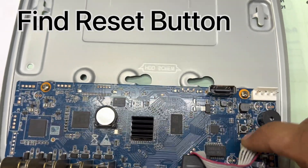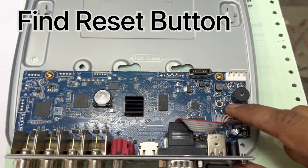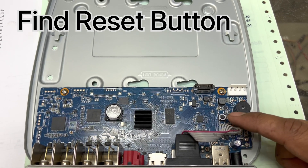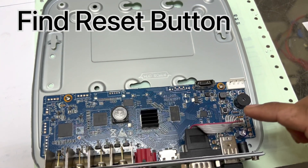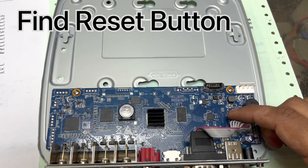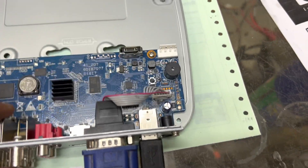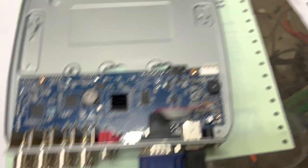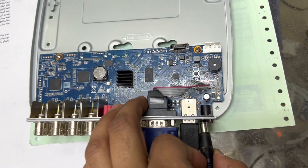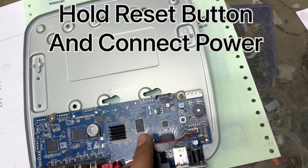This is our main board and we have to find the reset button first. Yes, we have a reset button. In some DVRs there is no reset button, so we have to find the right place to reset the admin password. Since we have this reset button, we will try to reset the password with it. You have to press this button and then connect the power.